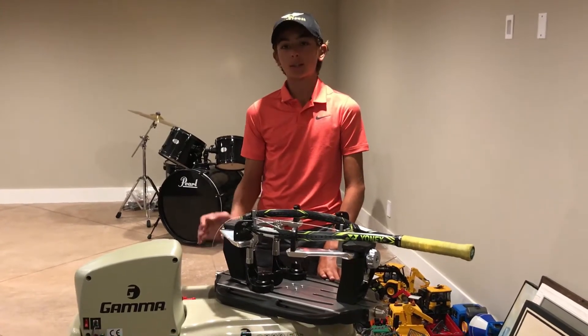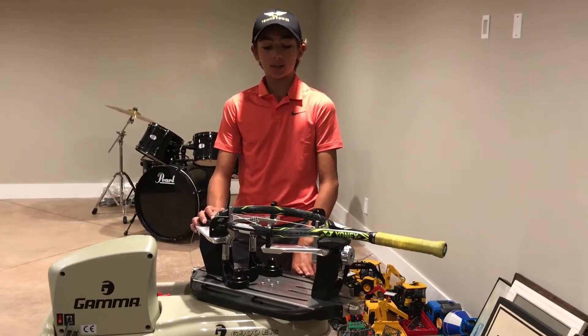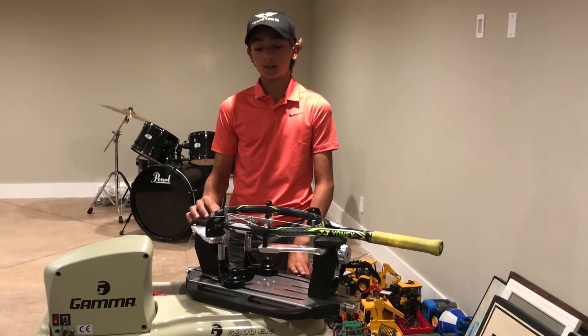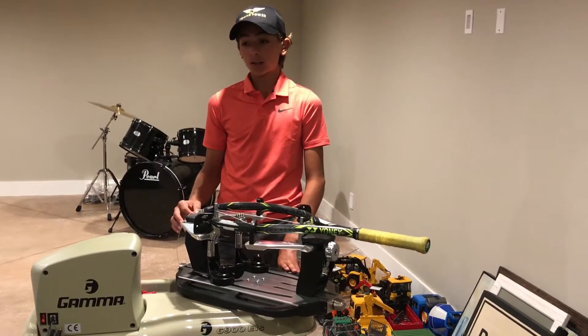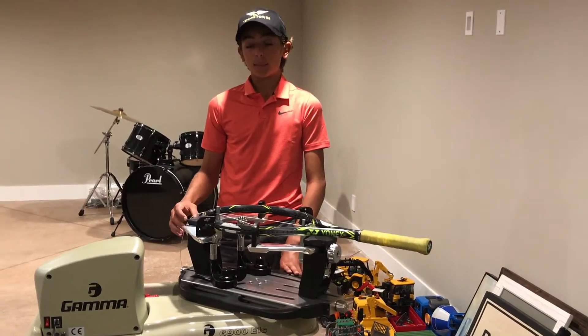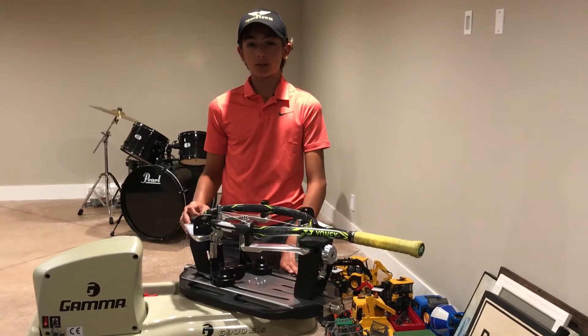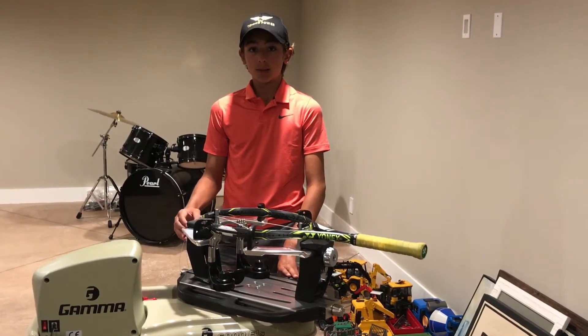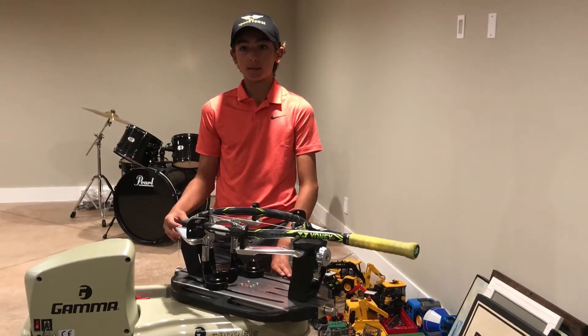The first thing you do on the stringer is set the tension. Tension is basically how tight you want to string it, on a scale of pounds. The tighter you string, the more control you're going to get, but you're giving up power. So I already have a lot of power, so I string tighter at 60, which is pretty tight for most people, but I still get the power I need and I get even better control.